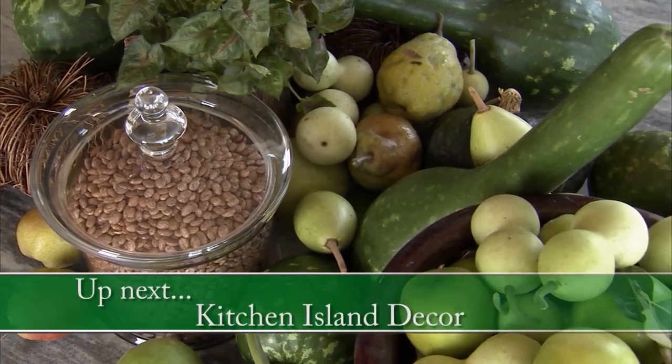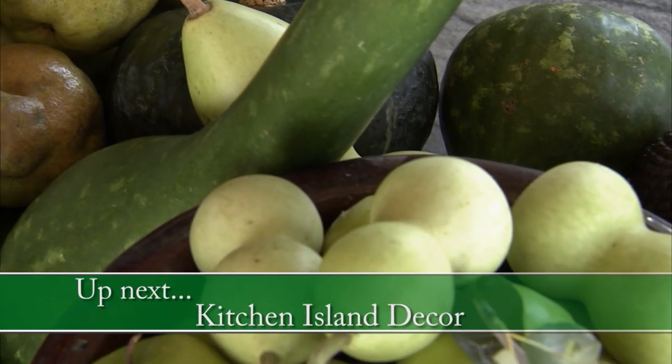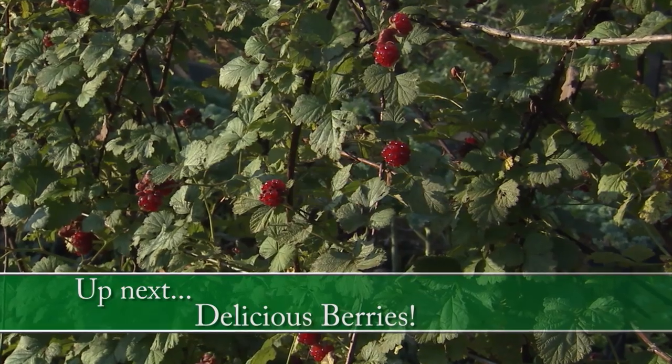After this short break, I'll show you how I used apples and gourds in my kitchen, and then we'll talk raspberries. So stay right where you are.